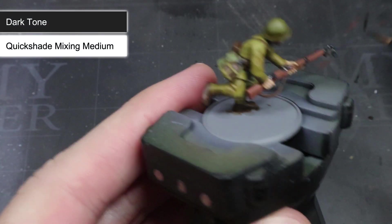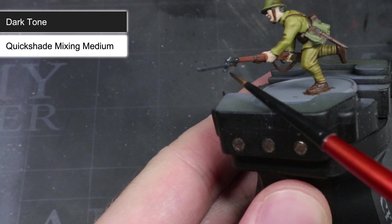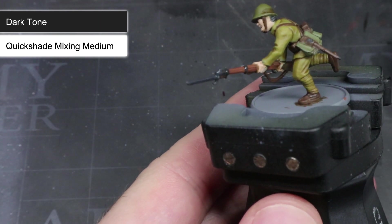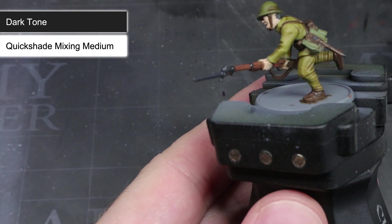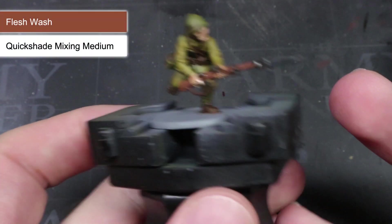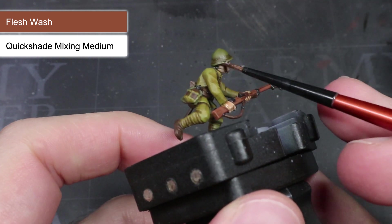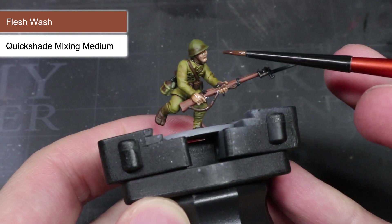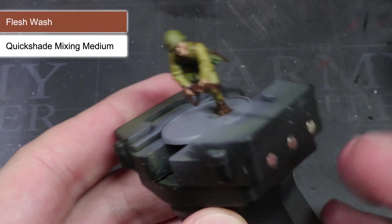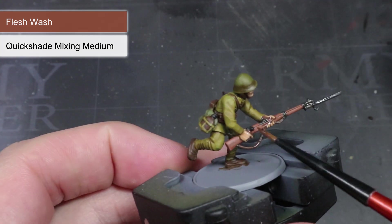Next up, we can use some Dark Tone and target this specifically over the areas painted with Necromancer Cloak. Because we used a grey rather than a black earlier on, we are able to shade it — something we couldn't have done with a pure black. The only remaining areas are the skin, and these can be coated with the made-for-purpose Flesh Wash. I like to thin my mixture down a little more and apply a couple of coats rather than just the one, as this will help some of the facial features to stand out even more.